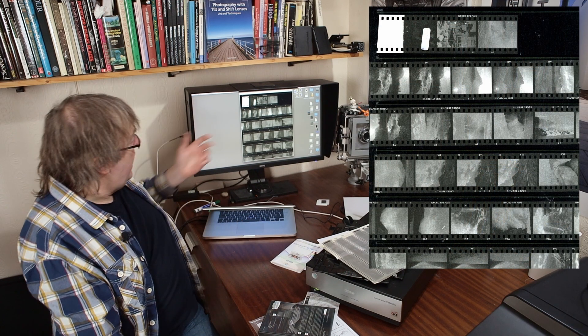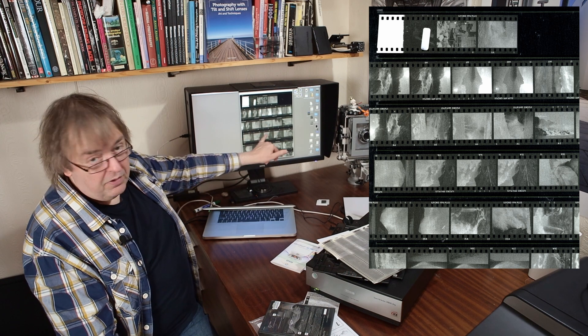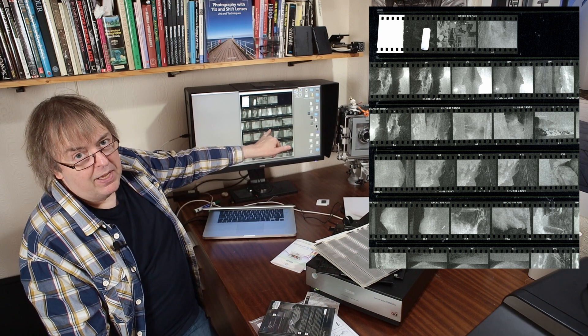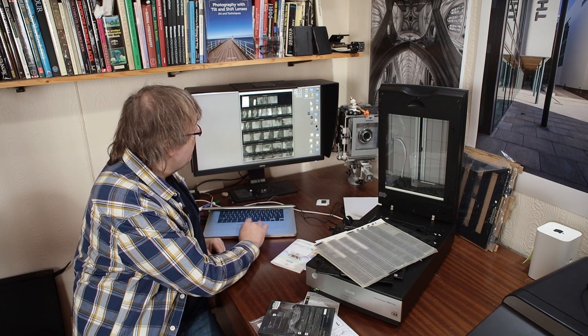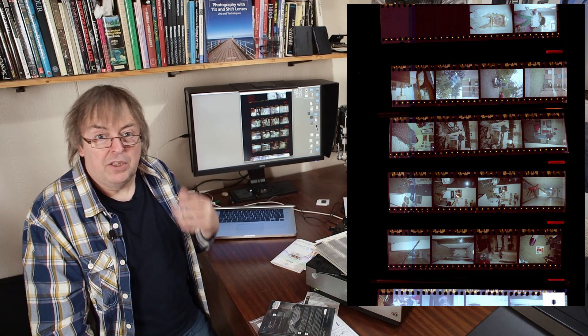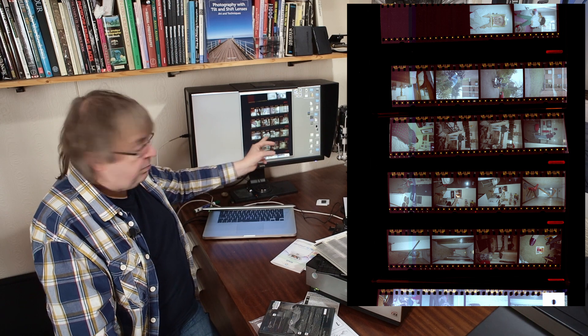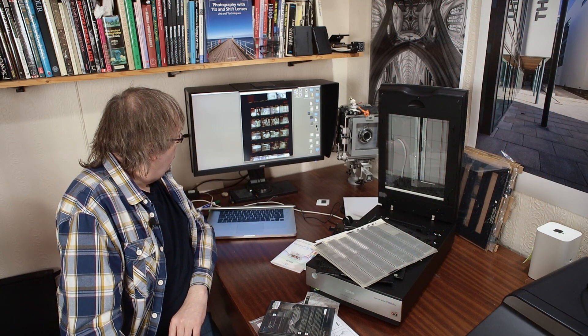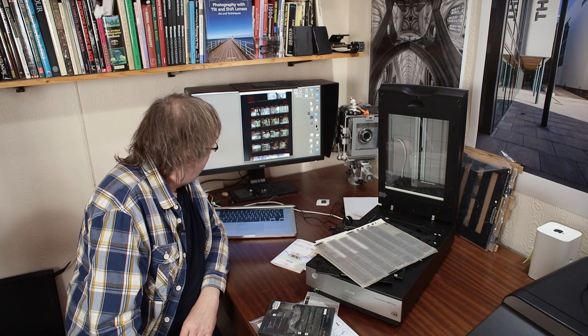I've just done a preview scan of this sheet of negatives. It's not a high quality scan as it's through the transparent envelope, but it's enough to see which pictures they are. That's in black and white mode, just using the Epson software and telling it these were black and white negatives. There are some colour negatives too — these have the orange film base — but the correction produces a good enough version to see that these photos were taken around 1984 or 85, when I was at university.